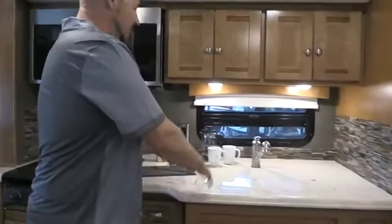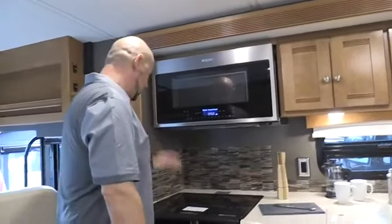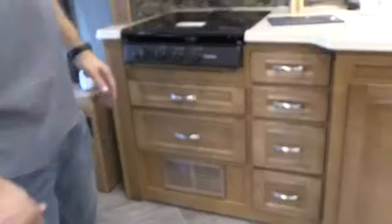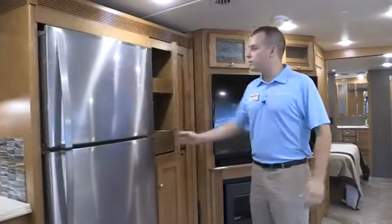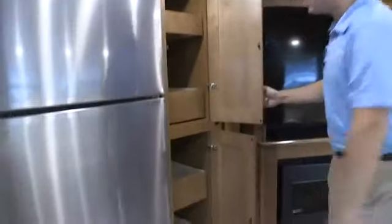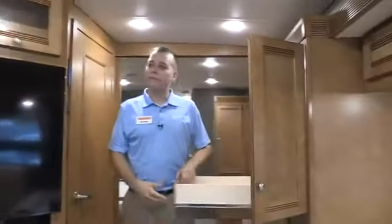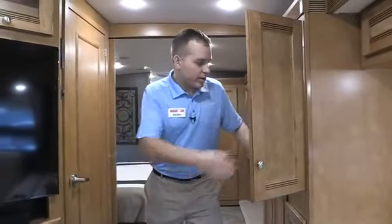Back to the Forza — this countertop is all flush, increasing your countertop space for food prep. You have a very nice convection oven and a three-burner stove. Because of the convection oven, you don't need a propane oven and now have additional storage. We tried to put a lot of storage in this floor plan — people love having a pantry. Not only do we have one floor-to-ceiling pantry, but we have a second one farther back. They both slide out for easy access — bring the items to you.